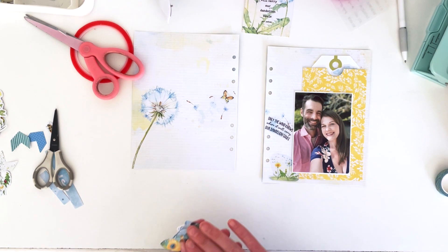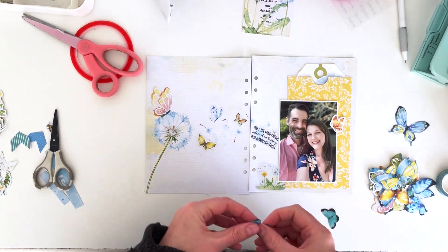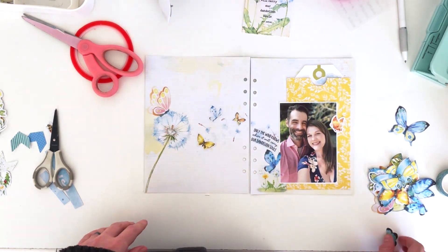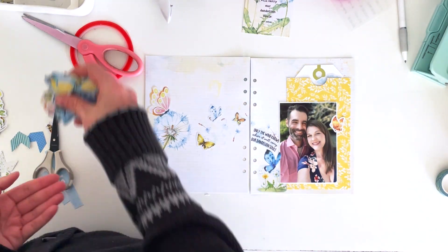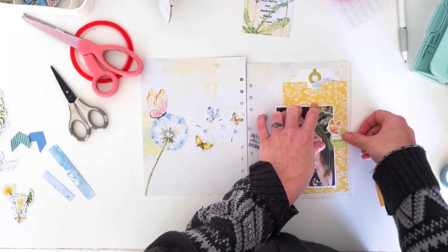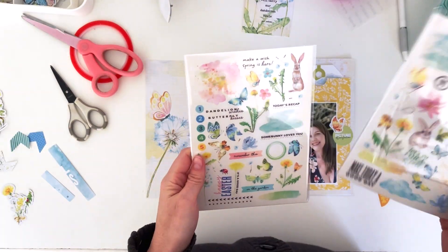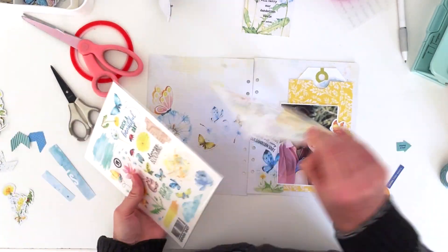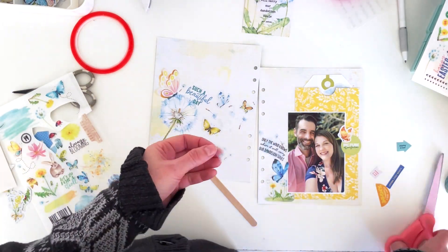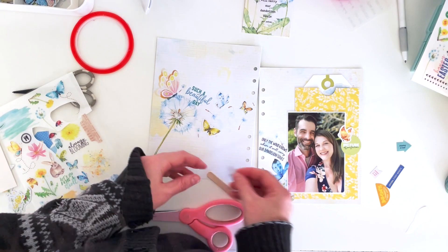Next I'm putting down a bunch of butterflies — I'll spare you the sorting process because it took forever. I scattered them around the page so they look like they're flying in the breeze while also framing us pretty well. I used the big pink butterfly because my husband's shirt is pink and there wasn't enough pink in the page to tie in his shirt, and I thought it would be perfect.